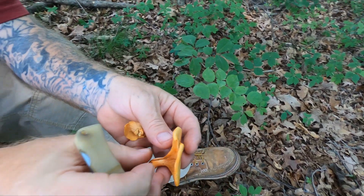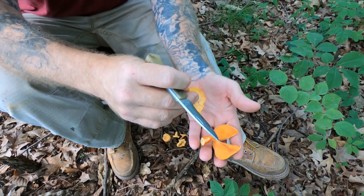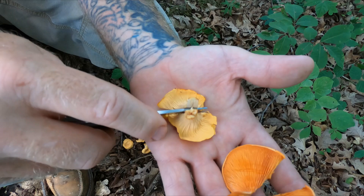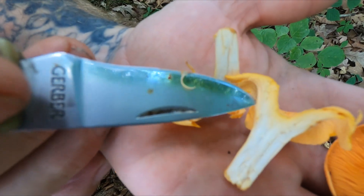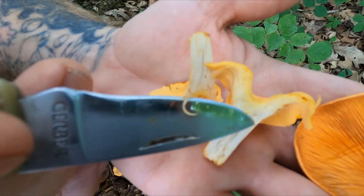So these are gills on the False Chanterelle, and when we cut a real Chanterelle in half, we don't have a blade. These ridges right here are all part of the flesh of the mushroom.